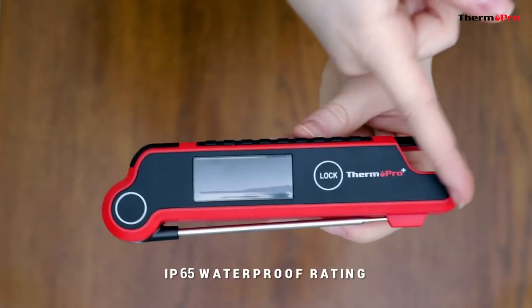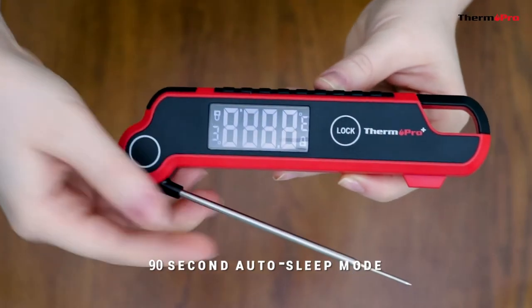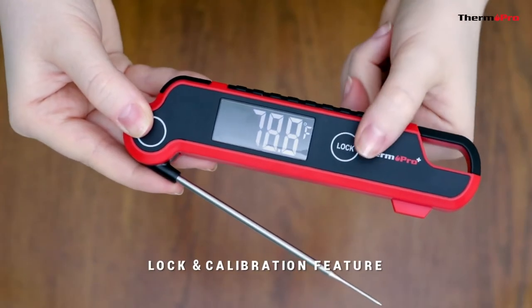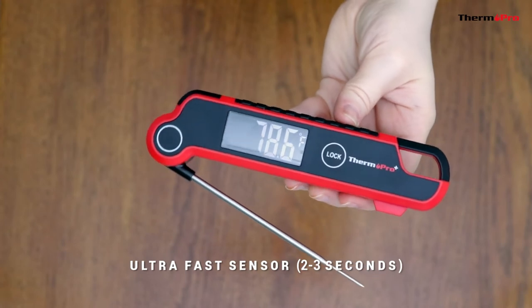It has a waterproof rating of IP65, a 90-second auto sleep mode to conserve battery, a lock and calibration feature, and an ultra-fast sensor which reads in 2-3 seconds.